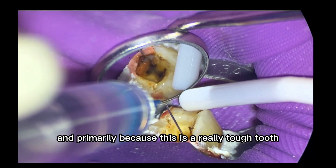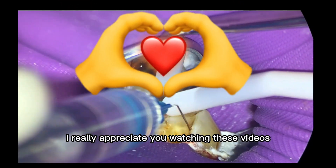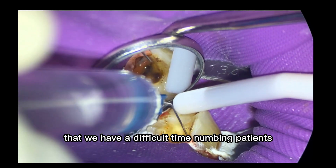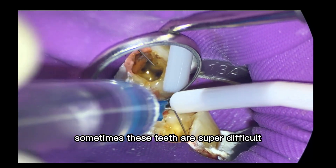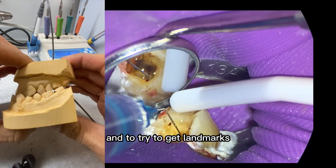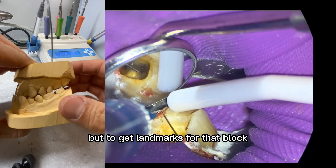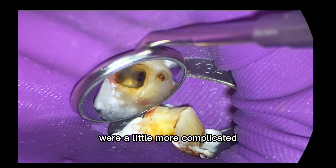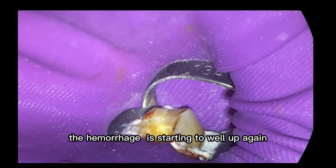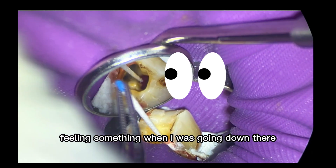Primarily because this is a really tough tooth to numb. If you're not a clinician and you're a patient, I really appreciate you watching these videos. Sometimes these teeth are super difficult. This patient is very interesting because he has what I would almost call a super class three, and to try to get landmarks for that block — I've been doing this for 25 years — it's a little more complicated. The hemorrhage is starting to well up again.